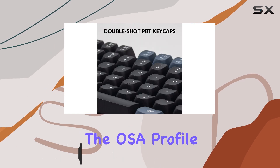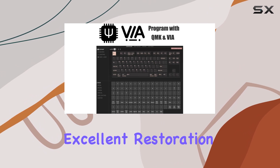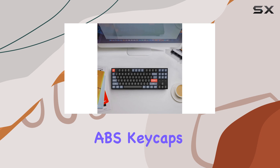The OSA Profile DoubleShot PBT keycaps are a standout feature, providing excellent durability, heat resistance, and fatigue resistance compared to traditional ABS keycaps.